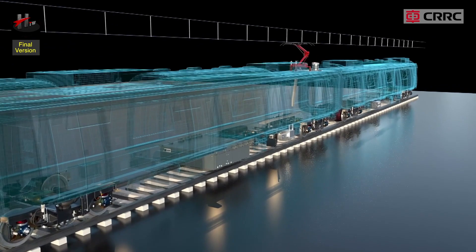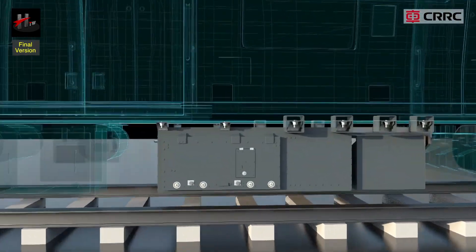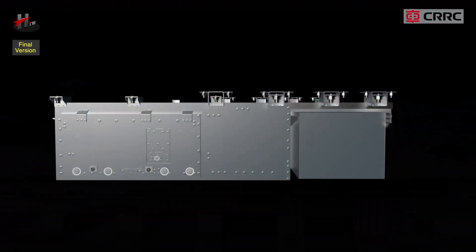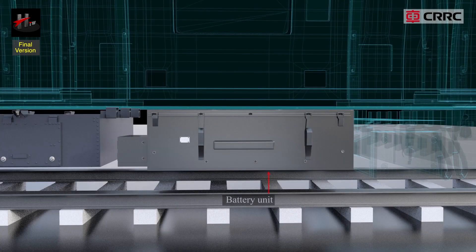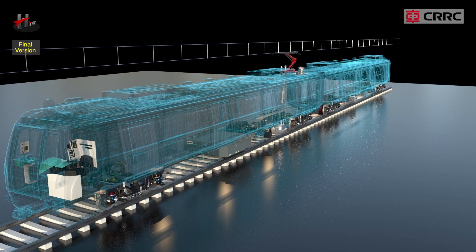The auxiliary power supply system is mainly composed of the auxiliary inverter or the SIV unit, including the battery charger, and the battery unit. The auxiliary power supply equipment are located in the DT and M car in the following manner.